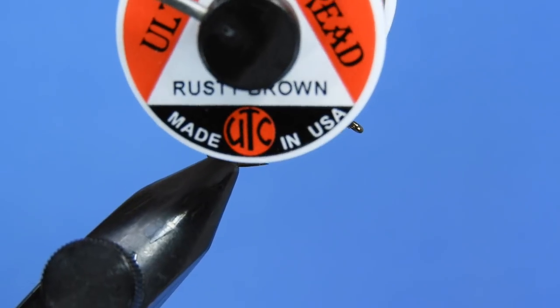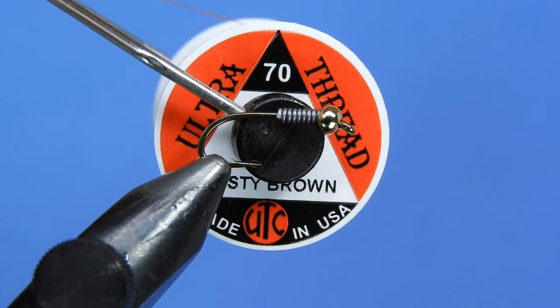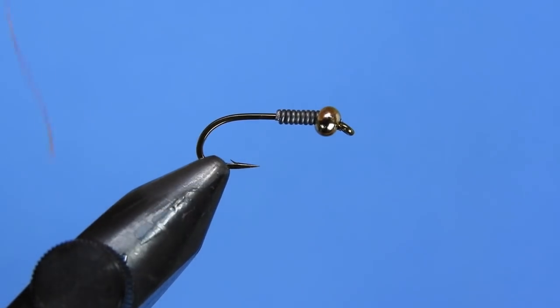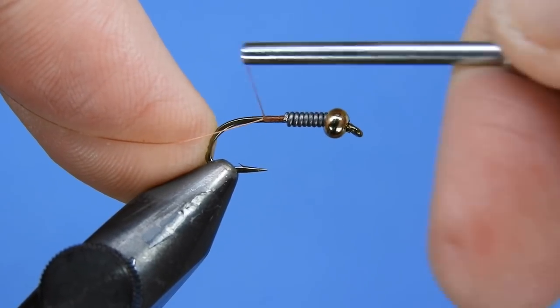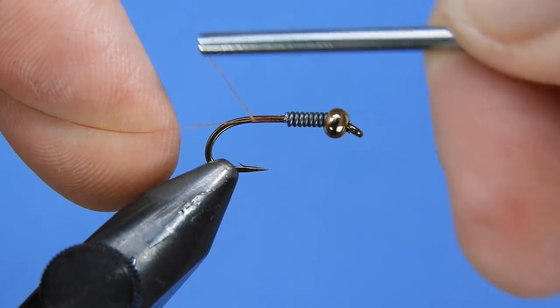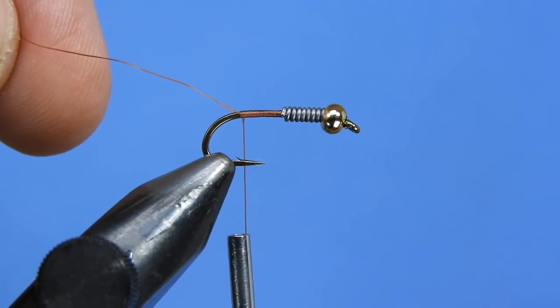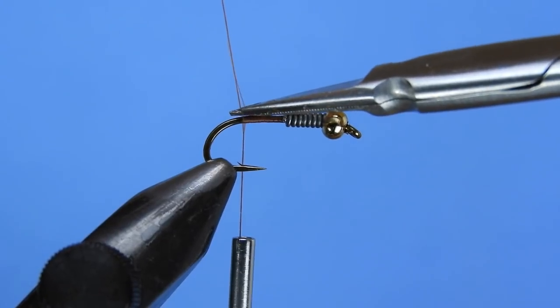For thread we're going to be using Ultra Thread Rusty Brown and we're using a 70 denier thickness, or an 8-aught thread. You don't have to use the rusty brown but I do like to use a dark colour here. We'll just wrap that on behind where the lead stopped and trim off our tag end.